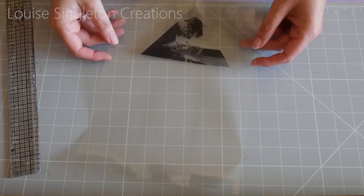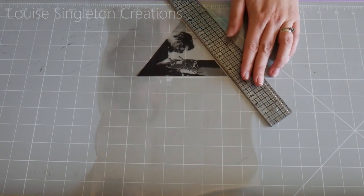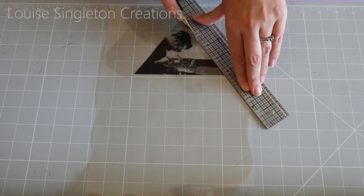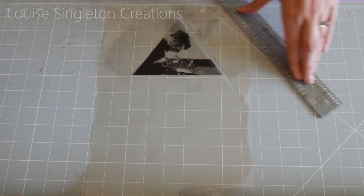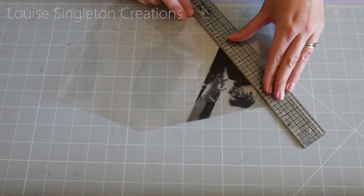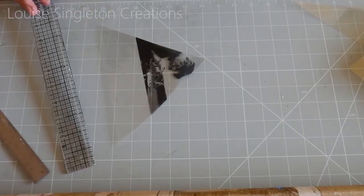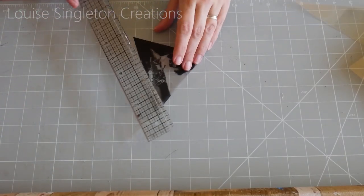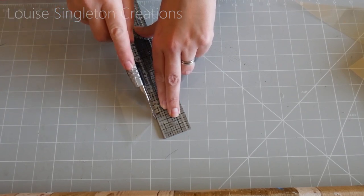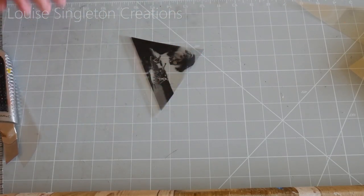I've printed out my photograph — I already had it as a triangle made to size on my computer before printing. But if you're not into computers, just print it out at the right size, make a template of the triangle, and cut or draw around it. I'm cutting close to the photograph on two sides but leaving about a centimetre at the bottom so I can hold it when positioning it in the resin — it makes it much easier if you've got something to hold so you don't put your fingers into the resin.